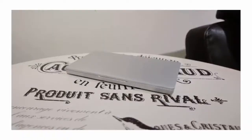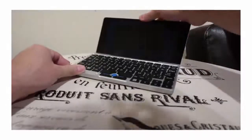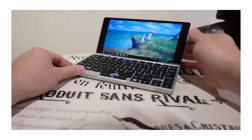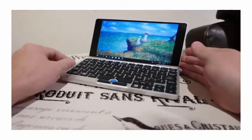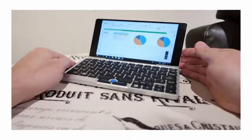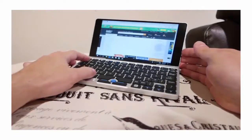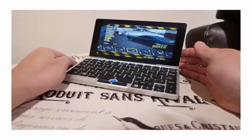This is a small review for the GPD Pocket. This is a small device with the form factor of a laptop, with enough processing power, memory and storage for most office or web applications, and many games. It comes with 128GB of internal storage, 8GB of RAM and a marvelous Full HD 7-inch touchscreen.